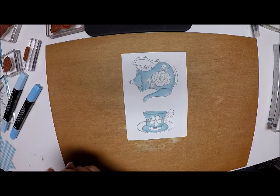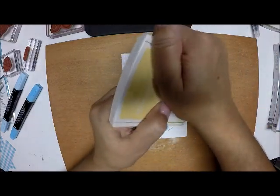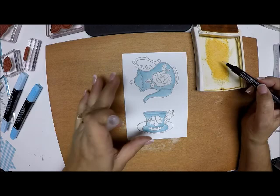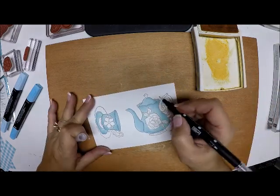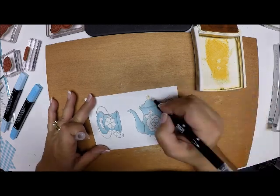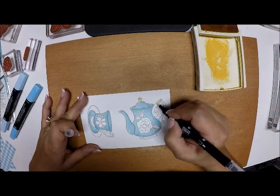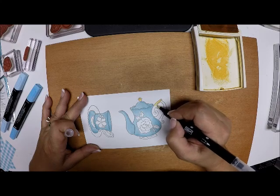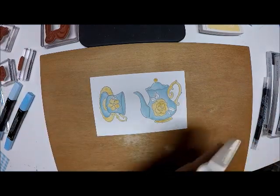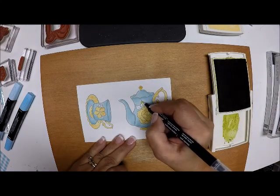I have my stamp pad of So Saffron - I'm going to squish the middle of it and pull some ink, then come in with my blender pen and color where I want the gold to be. This is not watercolor paper so you don't want to saturate it too much because it will pill. I'm going to go around and do all the areas I want. Then I'm going to do the same thing with the leaves using Old Olive - that will just take a second, there are not very many leaves.